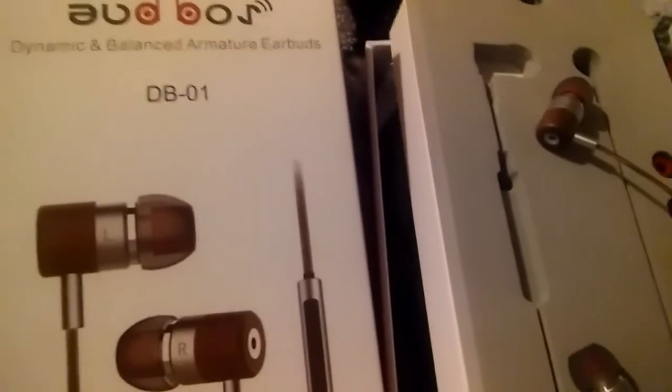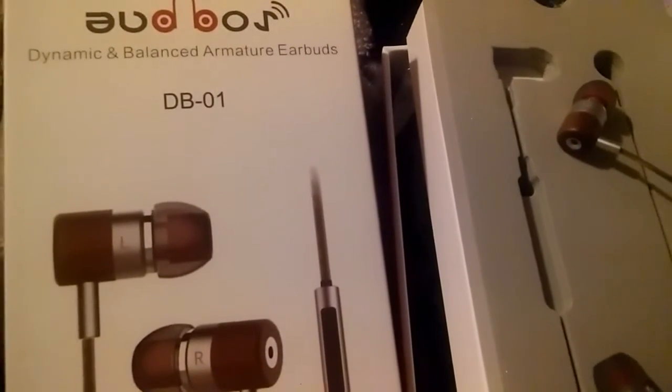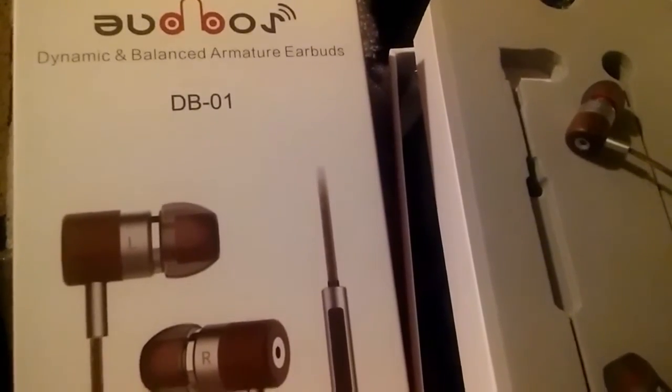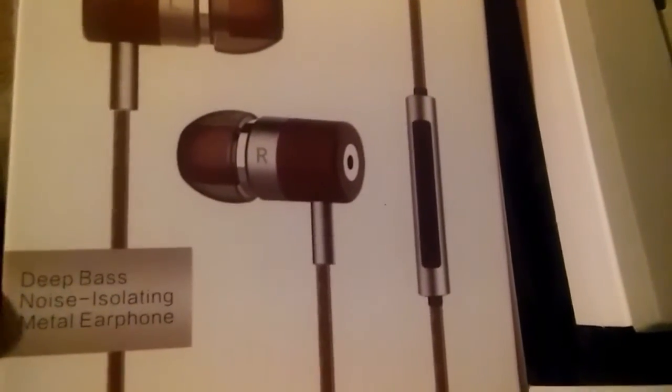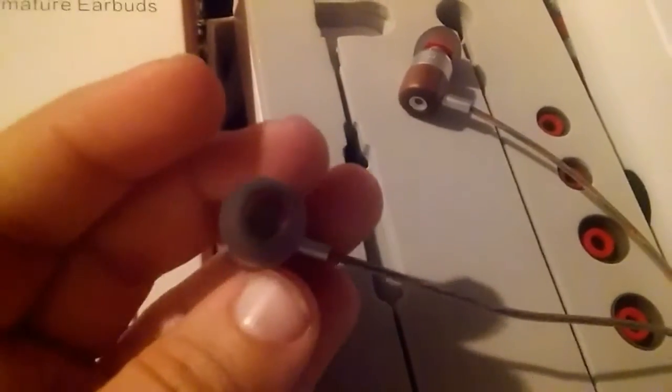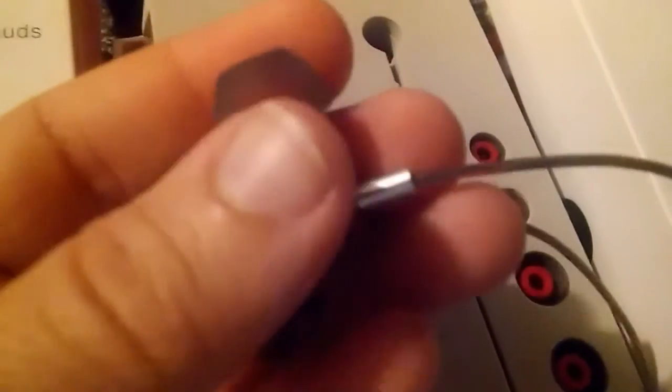Today I am reviewing these dynamic and balanced armature earbuds. They have deep bass, they're noise isolating metal earphones, and they have little wooden pieces on the ends — they look very, very nice. They are very comfortable, they sound loud, and I really like them.